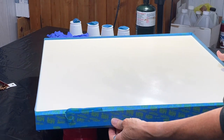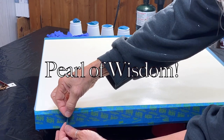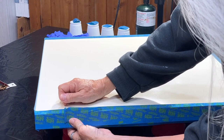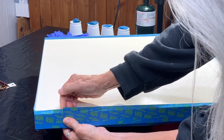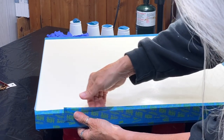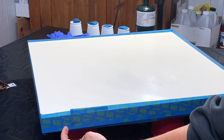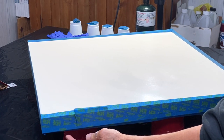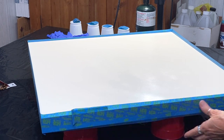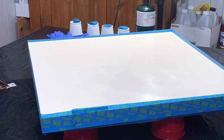Here's my last little trick for the tape. I like to fold it back where it's beginning. By doing a fold-back, now I have a handy little flap that I can grab, so when I'm ready to bring that edge off and let the resin roll over the sides, I've got something to grab.